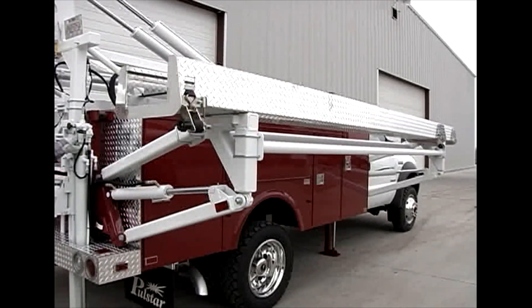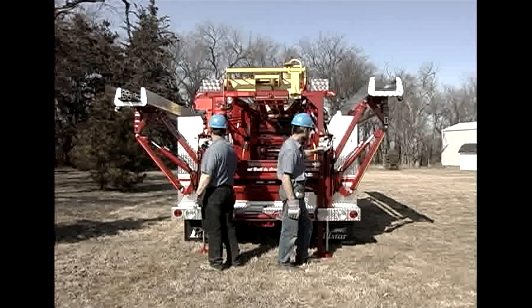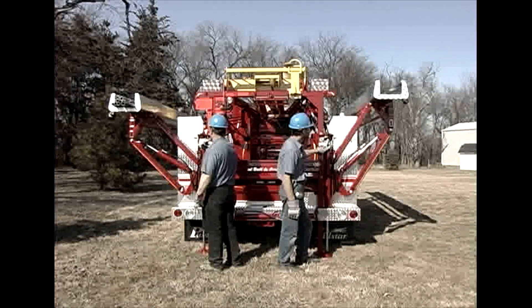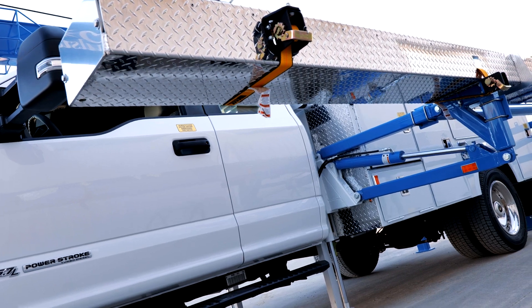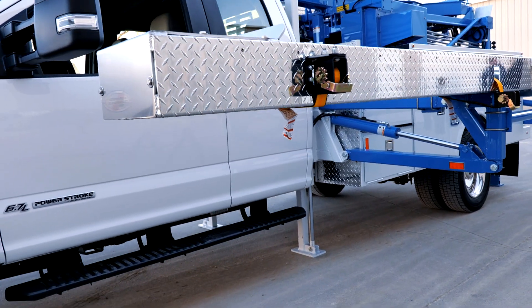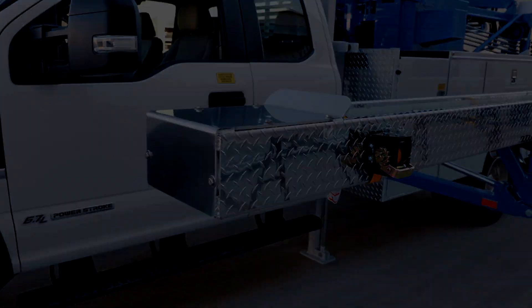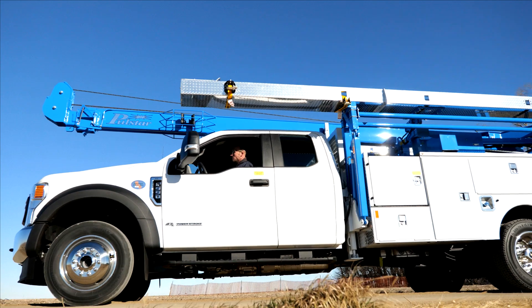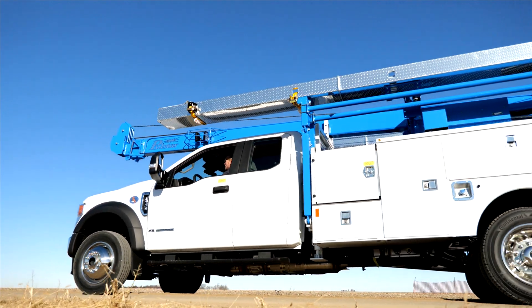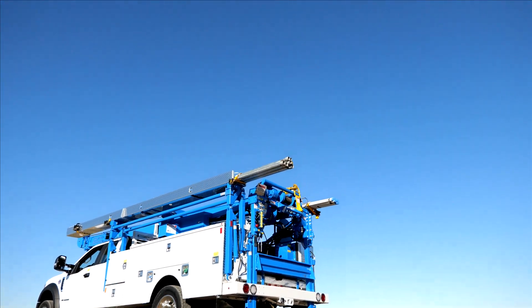As you can see from the previous footage shot about 15 years ago, our hydraulic pipe racks have stood the test of time. Please note our new style 18-foot closed-end aluminum pipe racks. Hydraulic pipe racks — just one feature incorporated into our ultimate service units, only from Polestar.